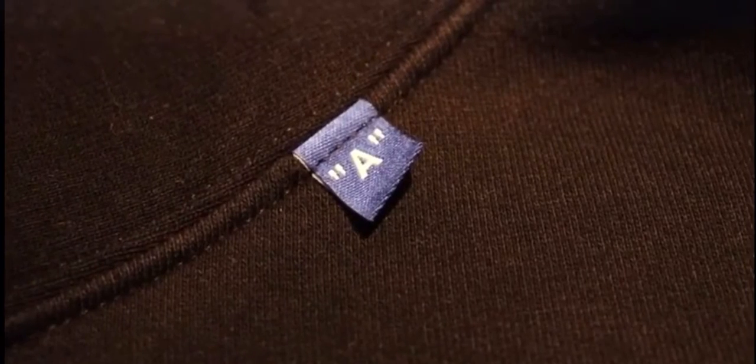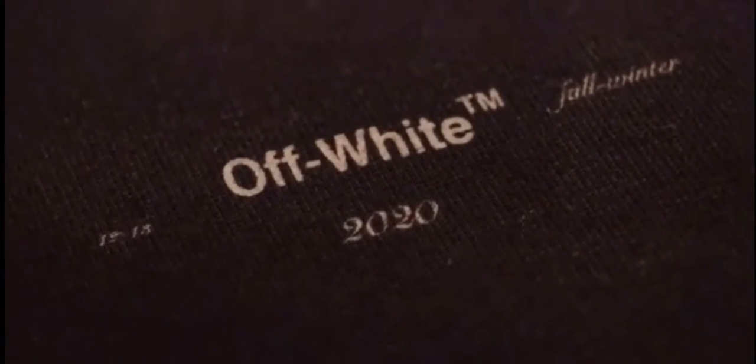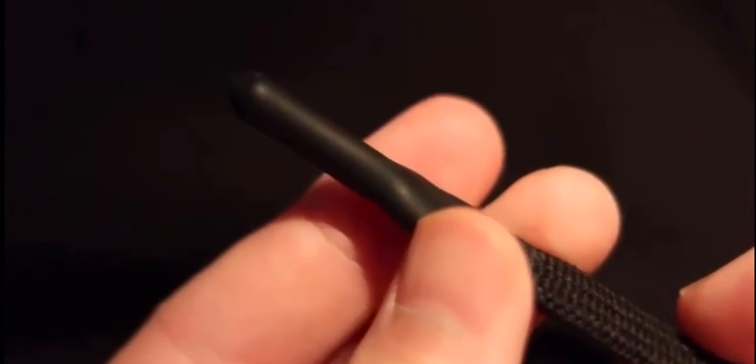Going over the details, starting at the top it has a really big hood, which you'll see once I try it on. There's a little blue 'A' on it as well. On the front it says 'Off-White TM Fall Winter' with the year underneath. Moving on to the drawstrings, one says 'Off-White' and 'Virgil Abloh,' and the other says 'shoelaces' like the Nike shoes do. A cool detail is that both drawstrings are dipped in wax, which protects the aglet and is a nice quality touch.